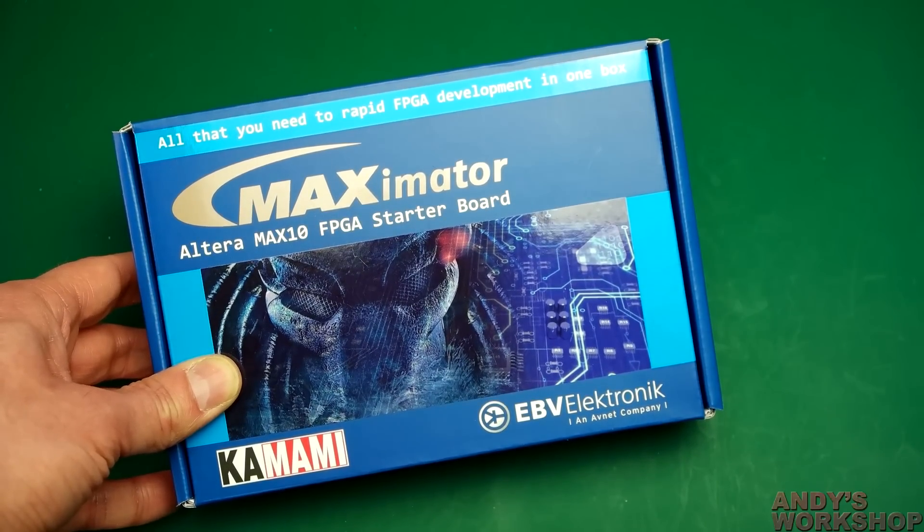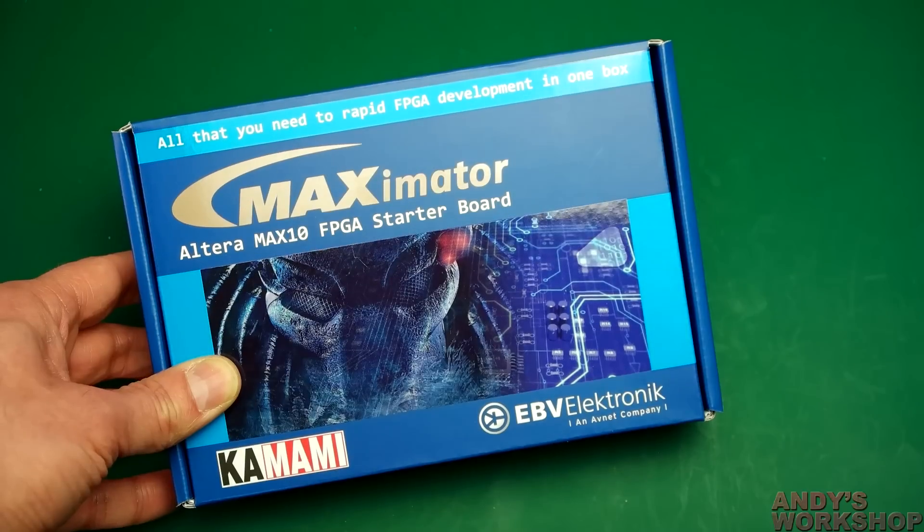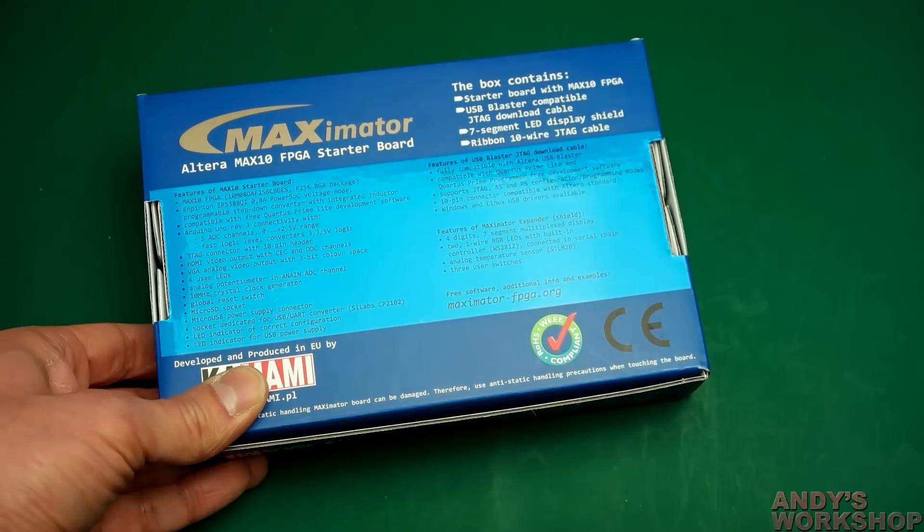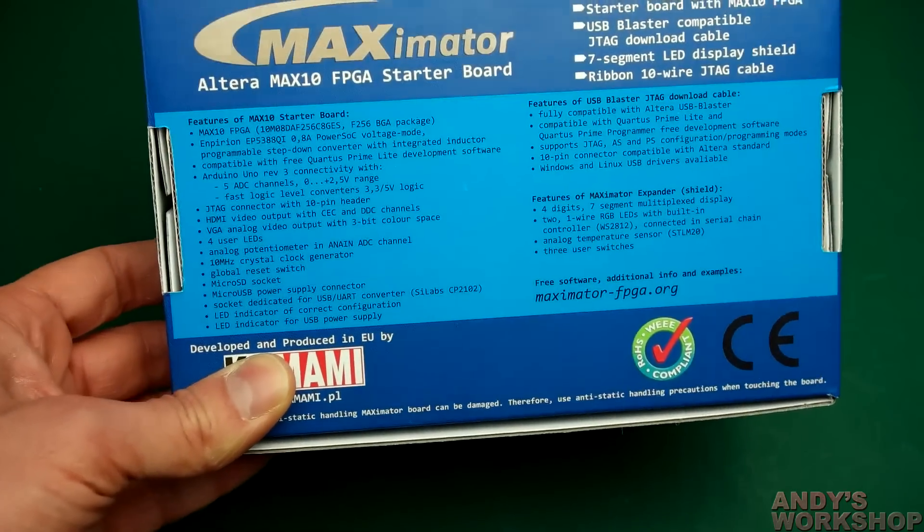So we'll do the unboxing here, we'll take a look at the features, and then we'll move on to actually loading a design into it and seeing if I can make the thing do something. So let's have a quick rundown of the feature list on the back of the box before we open it.